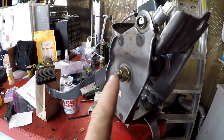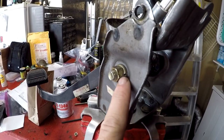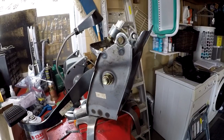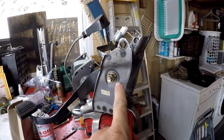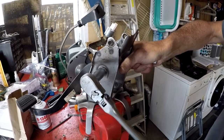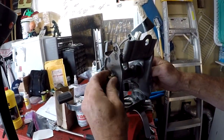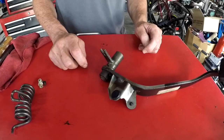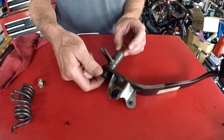Next, remove the bolt and nut that hold the clutch pedal to the clutch pedal bracket - it's a 15 millimeter nut with a lock washer on one side and the bolt head on the other, both 15 millimeter. Rob uses a couple of ratchets - one with a deep socket, one with a regular short socket. It's on there pretty tight, requiring some man strength to get it off. Once the bolt slides out, the pedal comes apart and the sleeve and bushings slip right out.